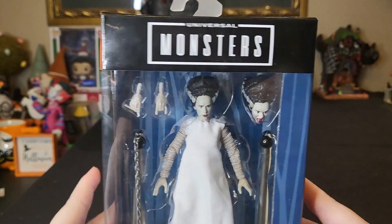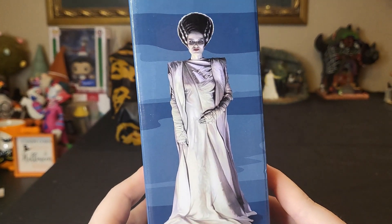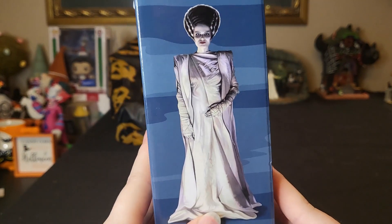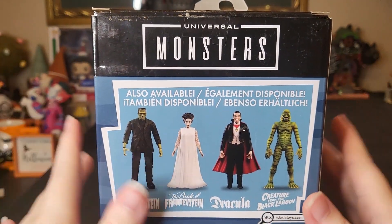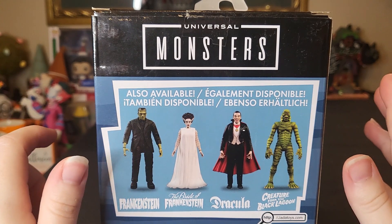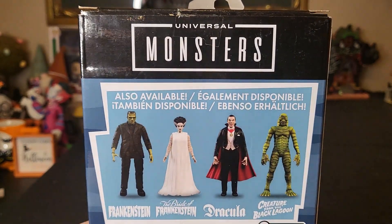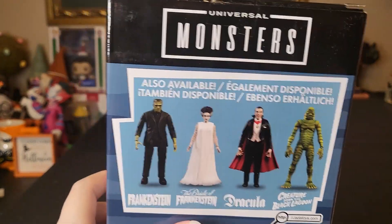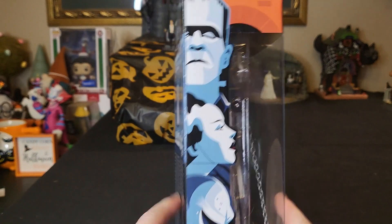On this side you can see the main difference — there is artwork of her on the side instead of one of the other monsters, and her logo is on the bottom again. Very nice artwork. On the back you can see all four that are available. They actually added two new ones this year: the Invisible Man and the Wolf Man, so that's a total of six now currently available. I believe there's a special edition of Dracula available as well that is not shown here.